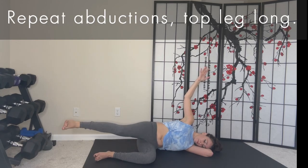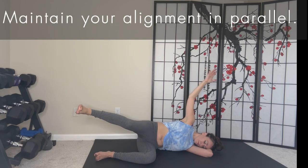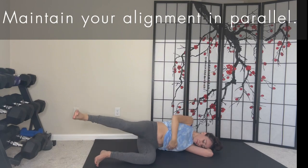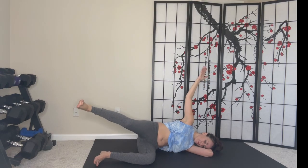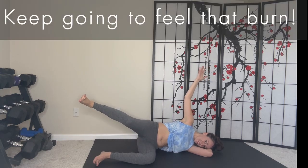Repeat a second set of abductions with your top leg long. Maintain your alignment in parallel. Tuck your bottom toes under for added support. Keep going to feel that burn.